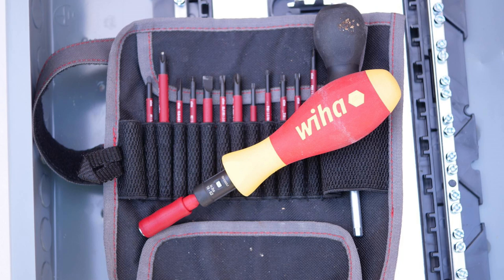I'll also put a link in my video description for the Weha torque screwdriver. Thanks — I hope this video was helpful.